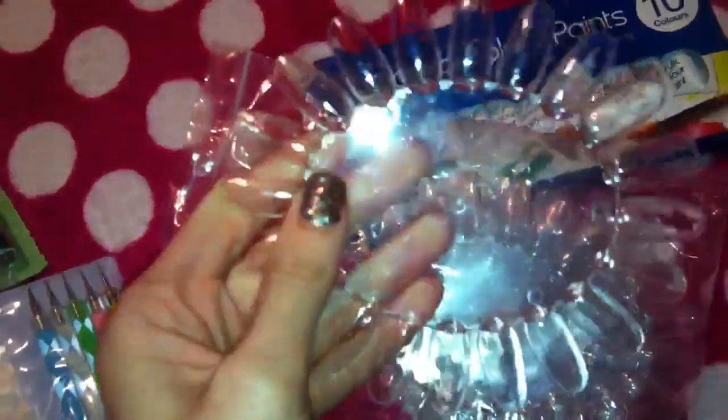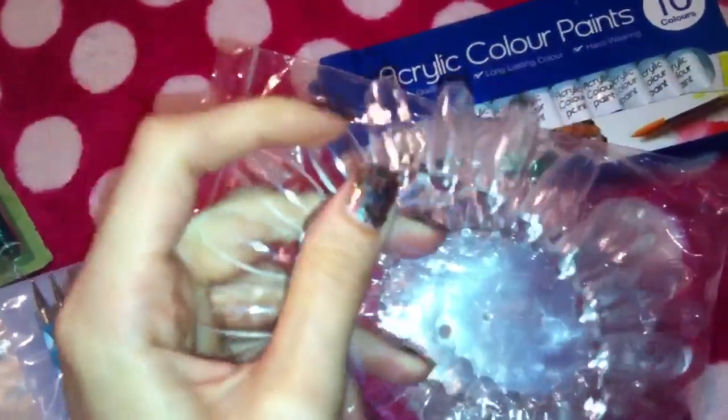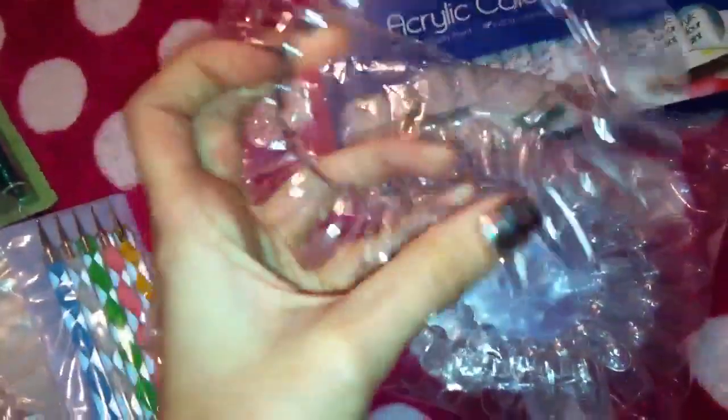Then I picked up some nail wheels — I love these. They're great for doing swatches of nail colours or doing nail art on. I'm going to use these to put my glitter mixers on — I've done quite a few glitter mixers now, so I'm going to get them mixed up with acrylic and pop little swatches of each one on these nail wheels. You get 20 nails on each wheel and I got 10 wheels, so quite a lot of nails to play with.